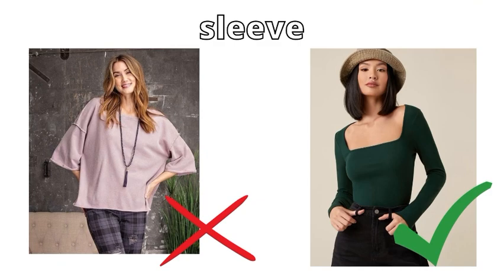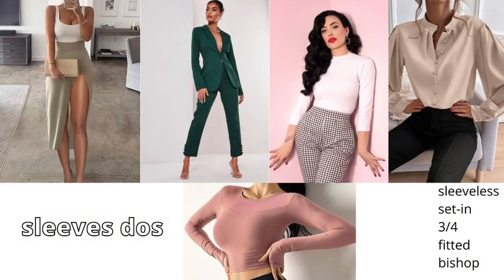Next after necklines comes sleeves. In sleeves, we don't have to go with box sleeves. Instead, who do we go with? We go with sleeveless, set-in, three-fourth, fitted, and bishop sleeves.